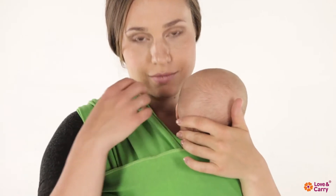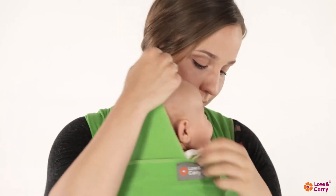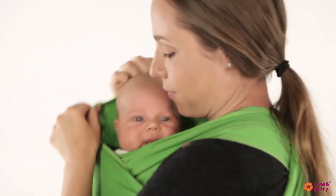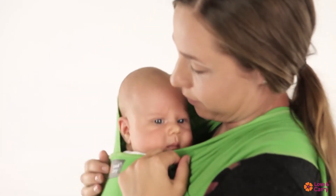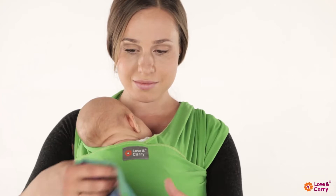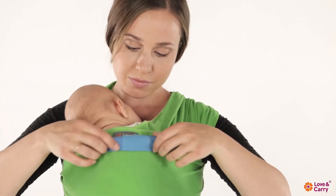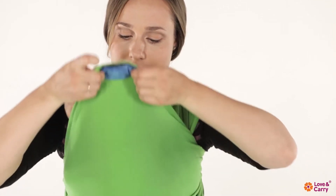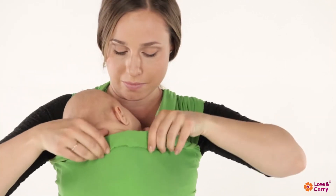If necessary, you can support the baby's head with the fabric of the cross at the back of their head. A fabric roller placed around the baby's neck can also be used for head support. It is made of a small piece of fabric pushed into the upper part of the baby wrap.